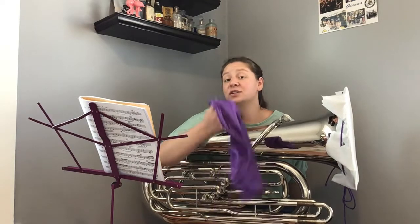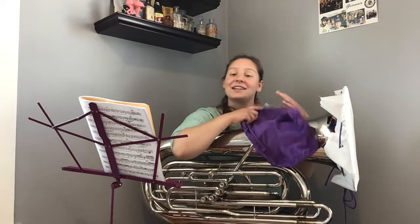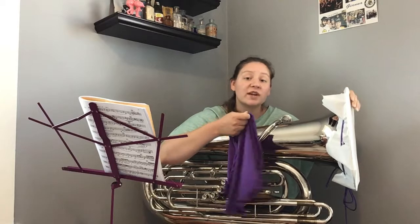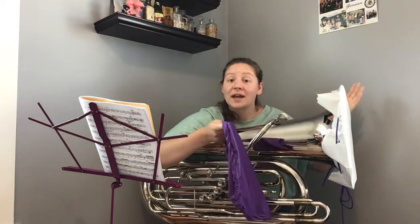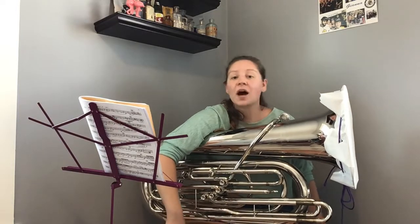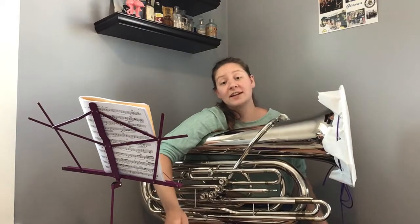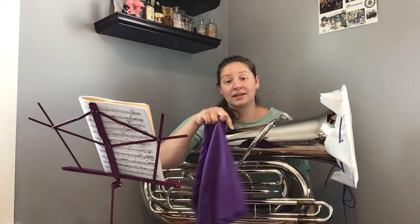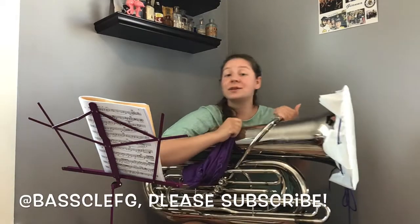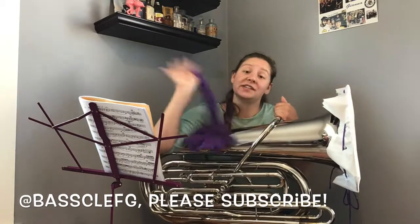Both of these covers are really low budget, super easy to make, and do not harm your instrument in any way. Which one do you think you're going to do? Are you going to do spandex with a drawstring, or sew the nylon? Let me know in the comments below. I'm going to link some other DIY videos that helped inform my video in the description box below. Please consider subscribing to my channel and following me on social media — Instagram, Twitter — at BaseClefG. See you all next time!